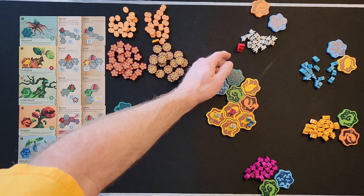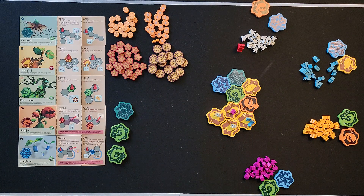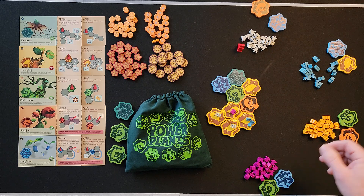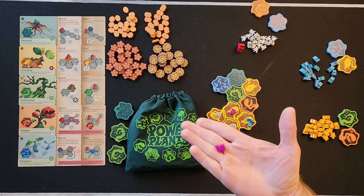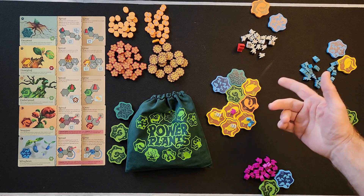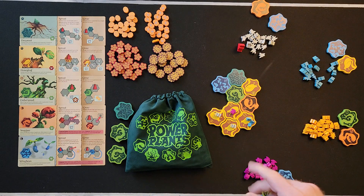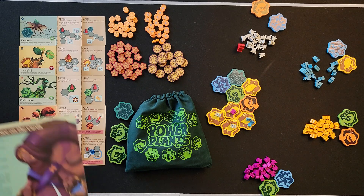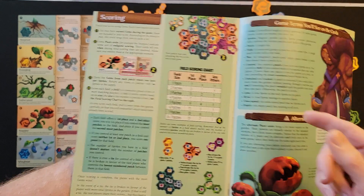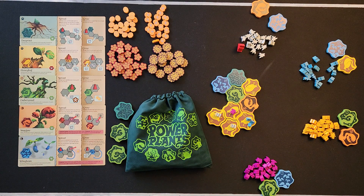Let's go over key terms. Gems are your scoring points. Sprites are your little player pieces — in the deluxe version they're all different shapes; in the standard version they're all the same shape but different colors. Both versions have wooden sprites.